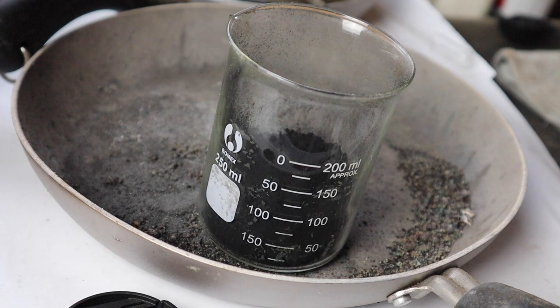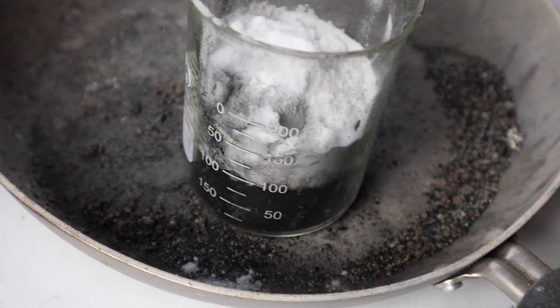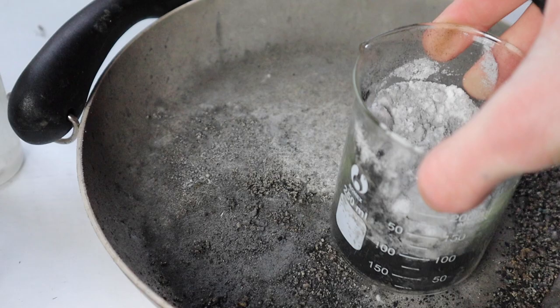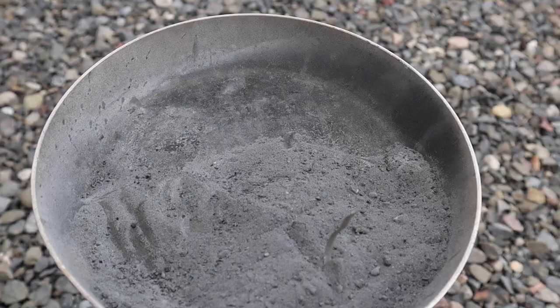I have some of the manganese dioxide in a beaker and now all I have to do is add two other ingredients: the barium nitrate as well as the aluminum powder. I've added all three ingredients and now I just need to mix them together — the ratio doesn't really matter that much. We have a ton of that familiar dark gray powder. Let's light it up.